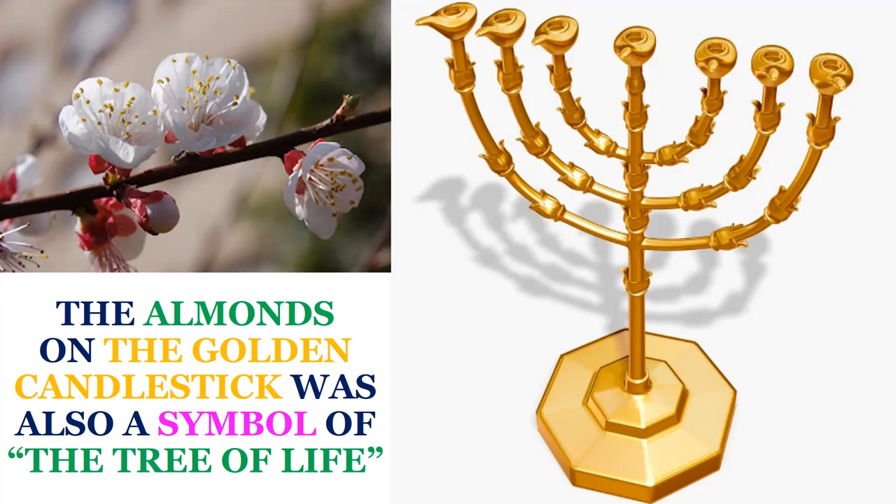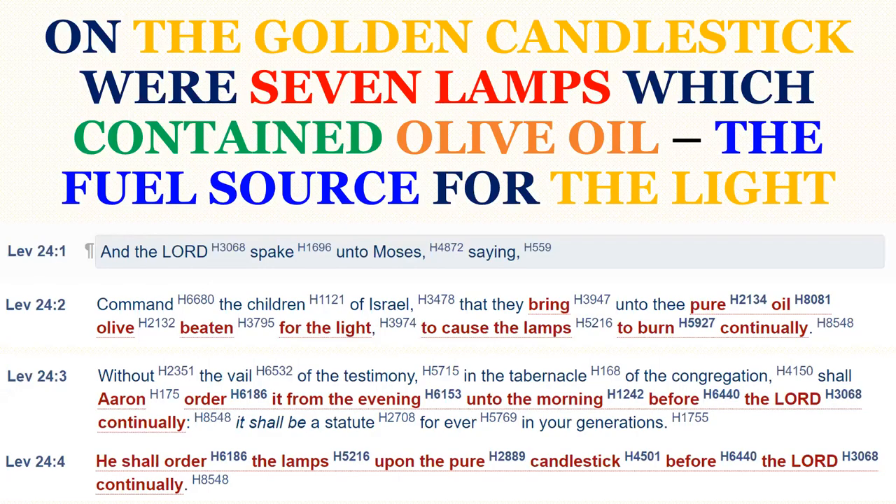And to the right you're seeing an artist's rendition of the golden candlestick, showing almond buds as God had instructed, and several lamps at the top where olive oil was to be placed. Everything that God instructed Moses to do as it related to the articles in the sanctuary had a particular significance. All these items pointed us to Jesus Christ, the Son of God. On the golden candlestick were seven lamps which contained olive oil — the fuel source for the light.